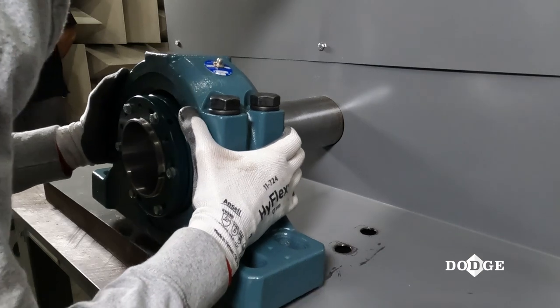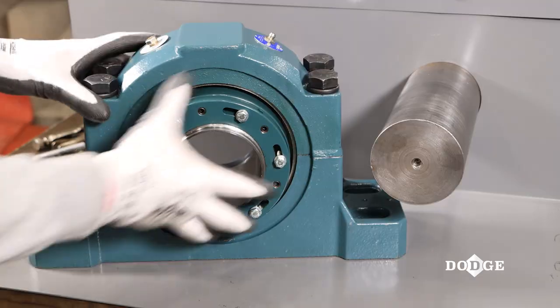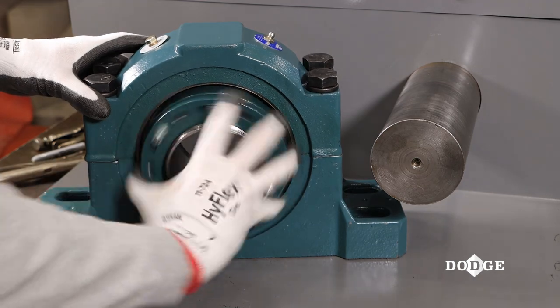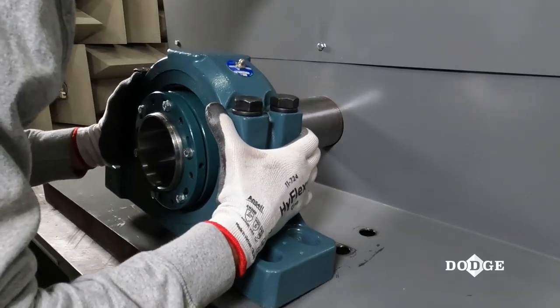Slide the bearing onto the shaft. If the bearing does not slide onto the shaft, rotate the nut counterclockwise to expand the adapter. Repeat if necessary.